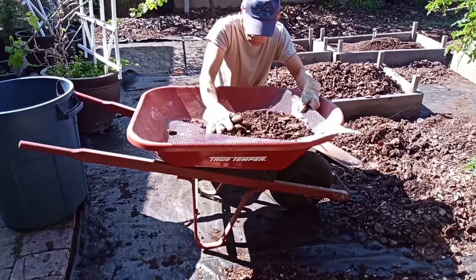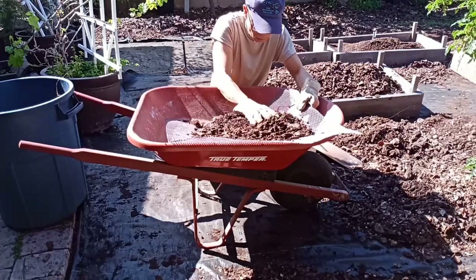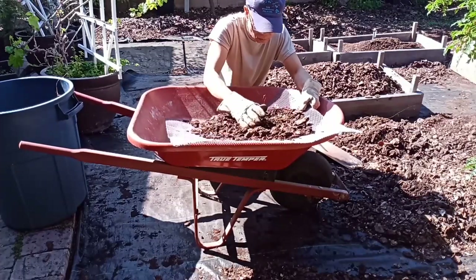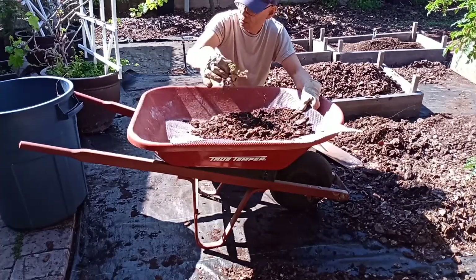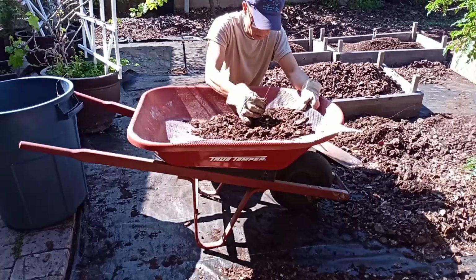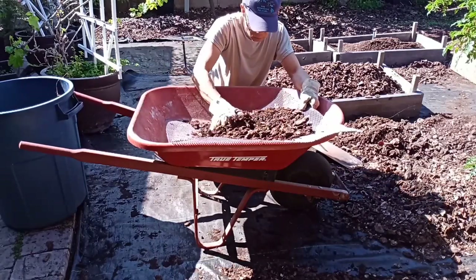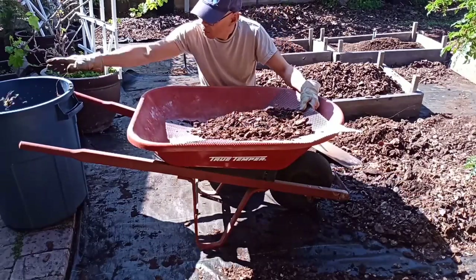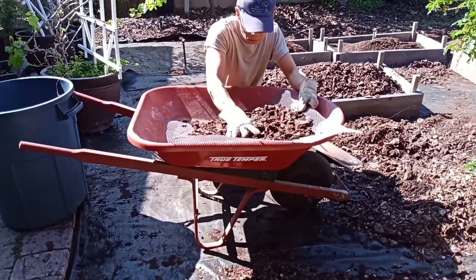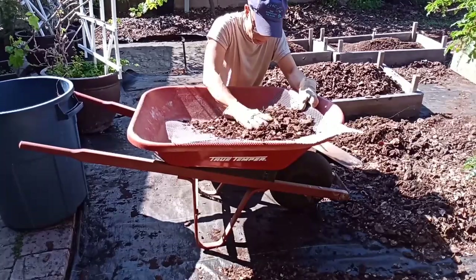Over time the bark got decayed and became fine particles. You can see the two piles way back there — the big one and the small one — those are the ones I already sorted out by filtering. It's going to be a long process, but you know how I am: if I can get stuff for free, why not? Besides, you can't get more organic than this.